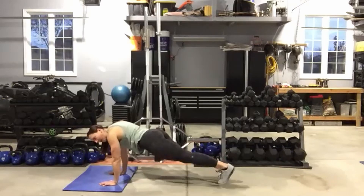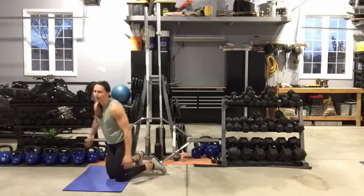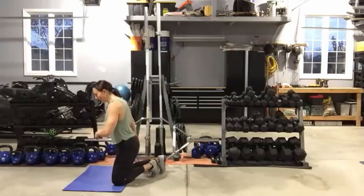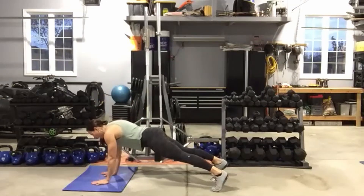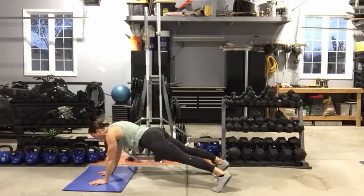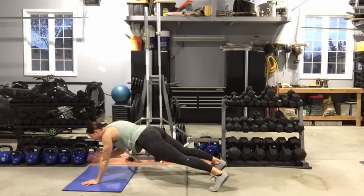Good — plank shoulder taps coming up. Staying on the hands. I realize we did those plank toe taps on the forearms last time — it's all good. You ready? Now we're on the shoulders. Watch your hips — I don't want your butt up in the air. Get that back flat, hips square, belly button pulled into the spine. Ten seconds left.